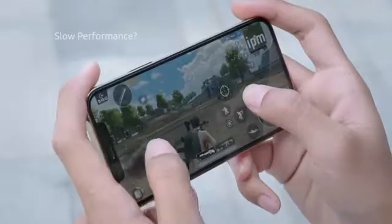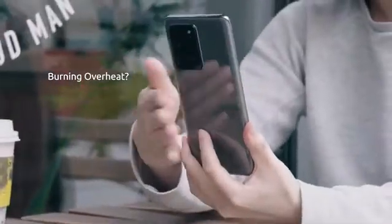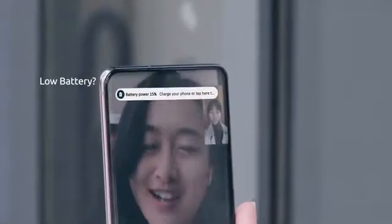Phone overheating while gaming, charging, and on FaceTime — it slows down performance, impacts battery life and charge time, and damages your phone's internal components.